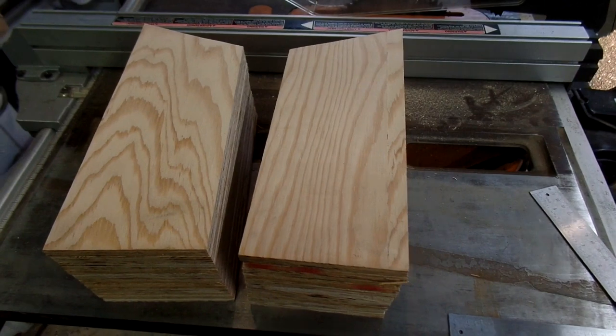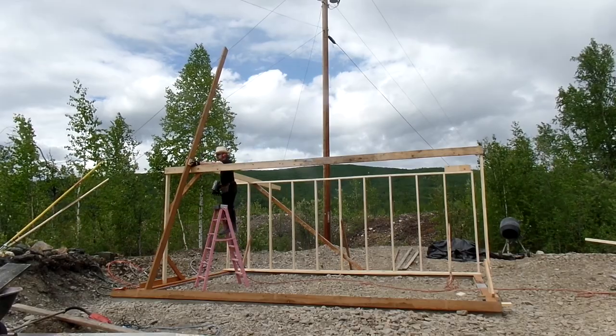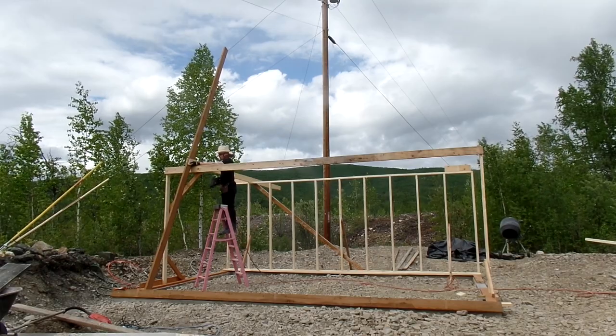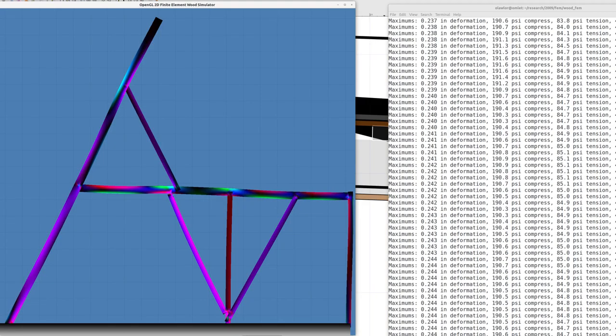I'm holding the spars to the joists with these little plywood gussets. The gussets are glued and nailed in. A goofy structure like this can't just use the normal code rules, so you have to run a finite element analysis, which is what I did here.